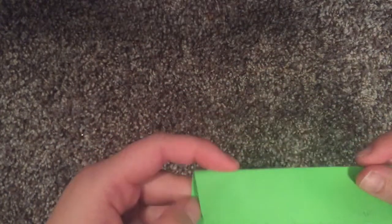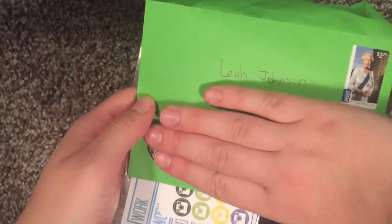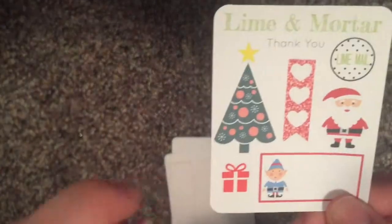The next two I've never ordered from. Let's do Lime and Mortar. I know this is from outside the U.S. so it took a little time to get here. So Lime and Mortar — this is how it comes, and up there's my address. A Christmas freebie — that's so exciting! Here's their card: Lime and Mortar, thank you for your order. Their Etsy shop, Facebook, Instagram. Here's the freebie — how cute, I love that! I think it's a sticker — yep, that Lime and Mortar logo is a sticker. That's super cute, I like that.